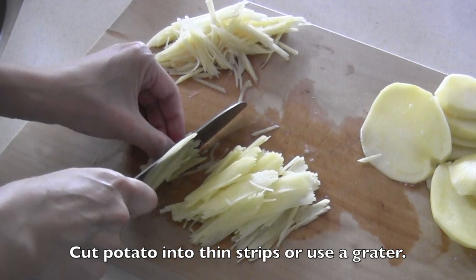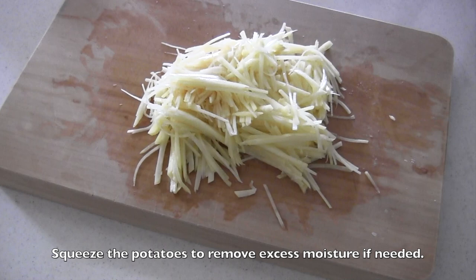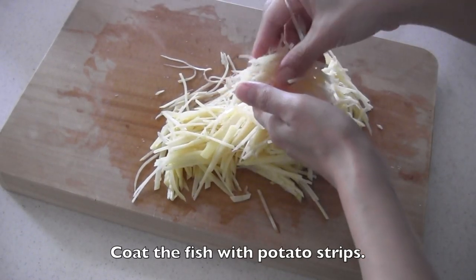Cut potato into thin strips or use a grater. If necessary, you do want to squeeze the potatoes to remove excess moisture. Coat the fish with potato strips.